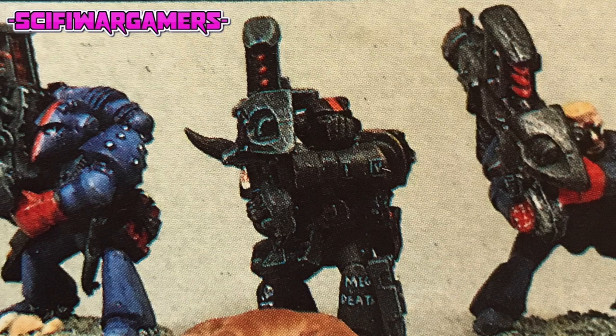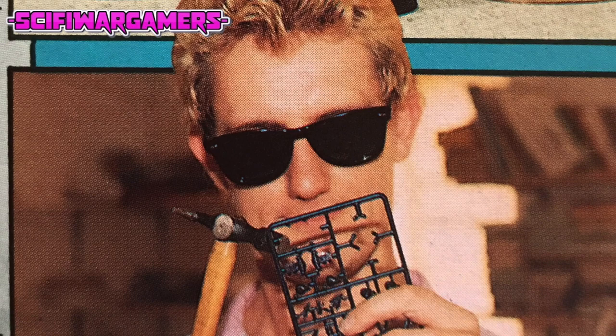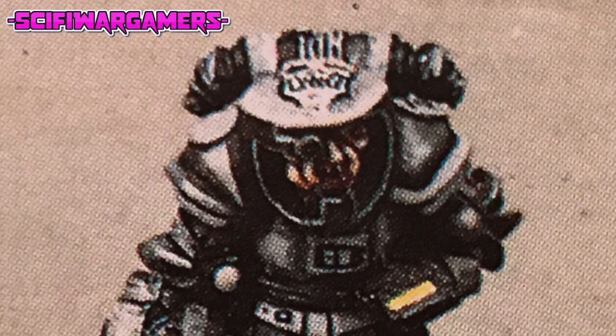Like all miniature figures, your space marines will have to be prepared correctly if the results are to be worthwhile. Make sure you have all the usual tools to hand: a modelling knife or scalpel, a selection of needle files, good brushes, cleaning equipment and adhesive.